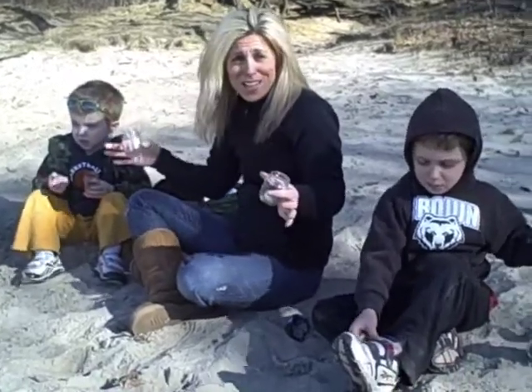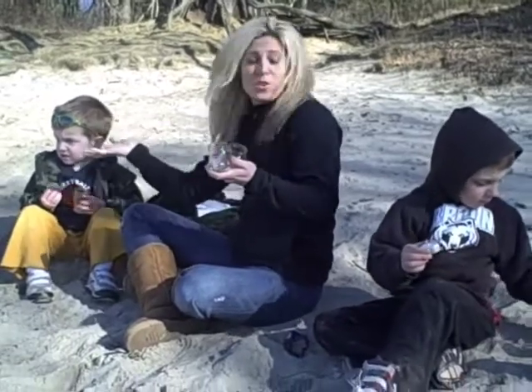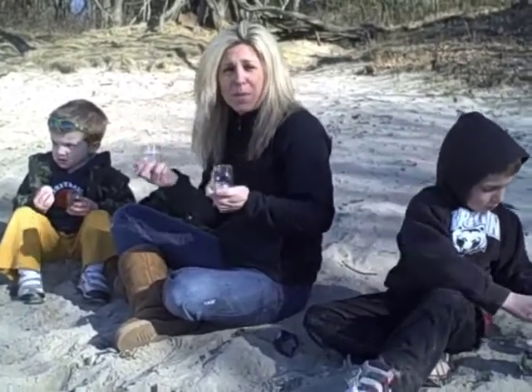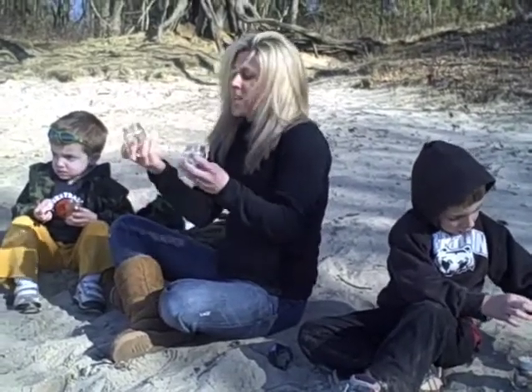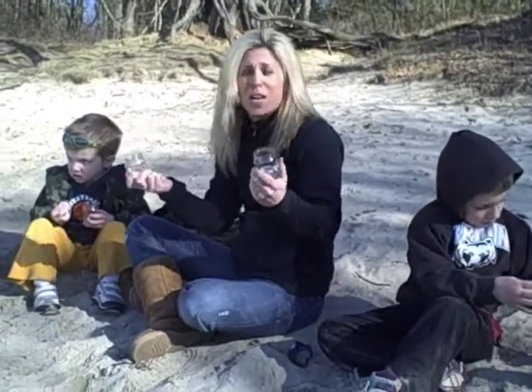So here we are at the beach in Rhode Island and we're doing our Earth Day video. I go through about three to four baby jars a day of food for my son Henry. So instead of throwing them out, I like to use alternative uses for the jars themselves.